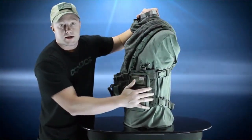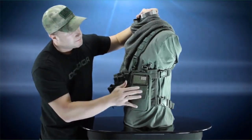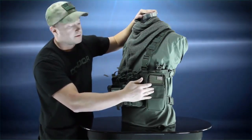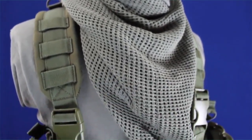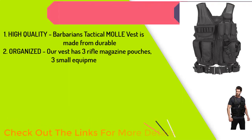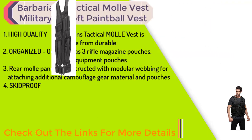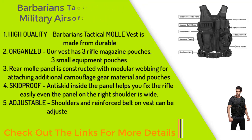Over here on this side, we've got a GPS pouch so you can put a GPS, a radio, or anything you want in there. It's also got a little pocket. Underneath it, you've got 4x4 webbing so you can set up any combination of pouches that you want.